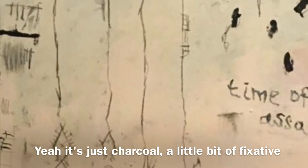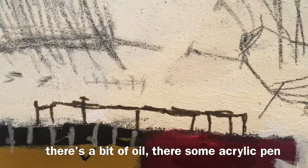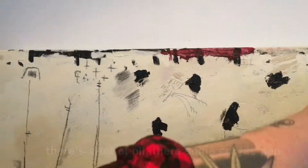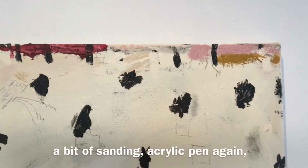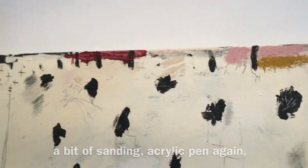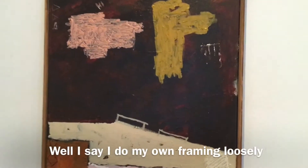Is that charcoal? Yes, charcoal, a little bit of fixative, a bit of oil, some acrylic pen, a bit of oil stick up here, then oil stripped back, a little bit of sanding, acrylic pen again — just trying to play around with different layers.